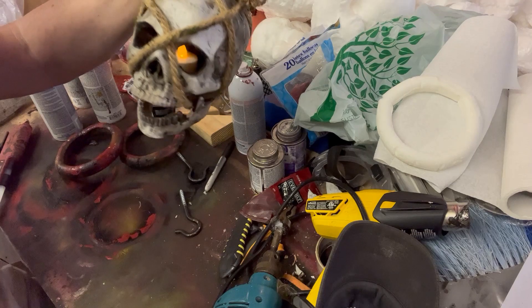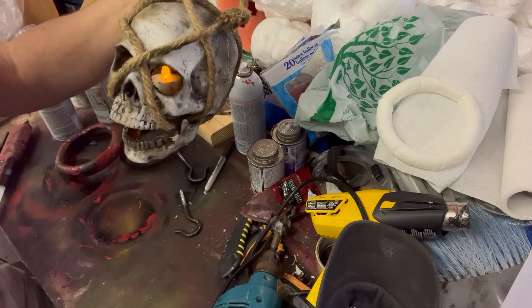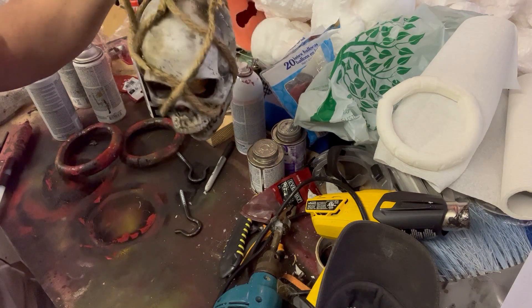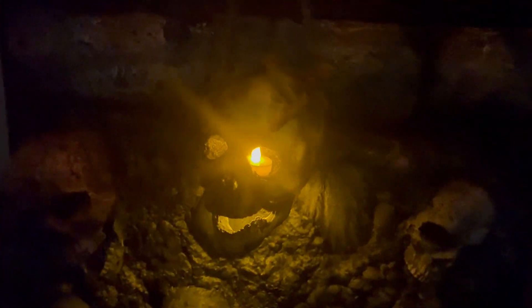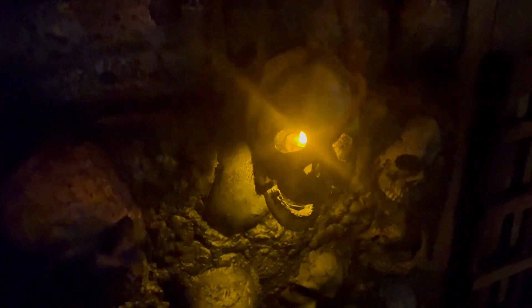There it is with the tea light candles in there — put two of them in there. I can show this at night. And here is the final product: a creepy skull lantern! Hey, if you enjoyed this tutorial, please like this video. If you are a haunter or Halloween enthusiast, consider subscribing to our channel to get updates and notifications anytime we put out new content. Thank you for watching, and as always, happy haunting! Bye!